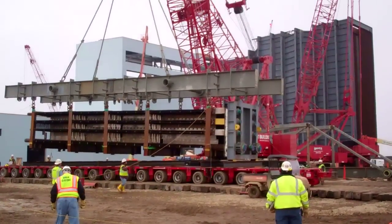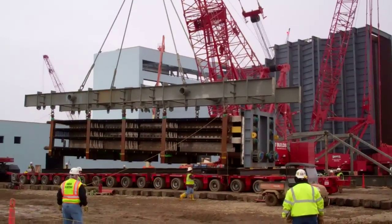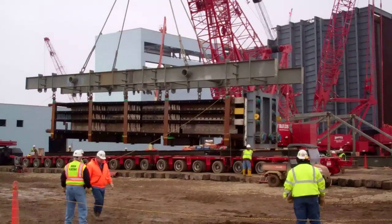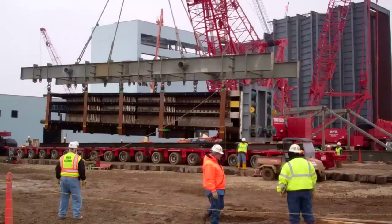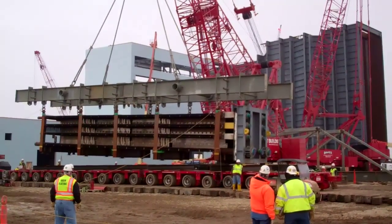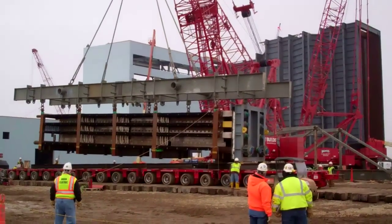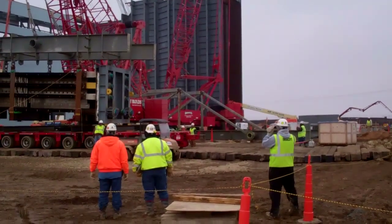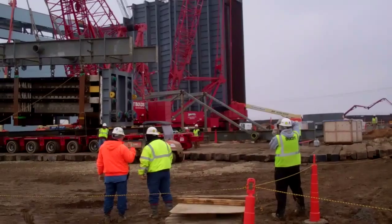We've got a nice operation going here. The shorter Manitowoc crane — I believe it's a 350-ton crane — will be the crane responsible for picking the modules off the Goldhofer trailer, the 18-axle trailer, from Barnhart. From that frame, the crane will swing 180 degrees and place the actual module into that strongback frame assembly that you've also seen in some previous clips.